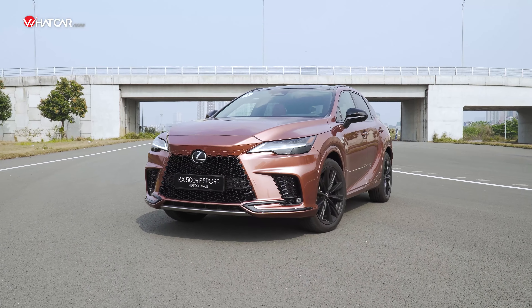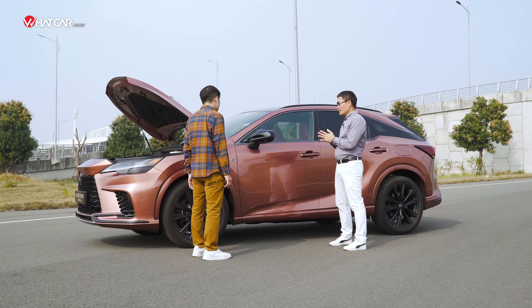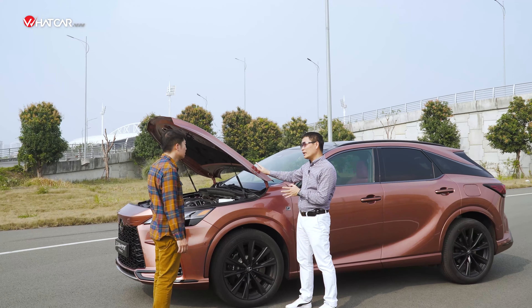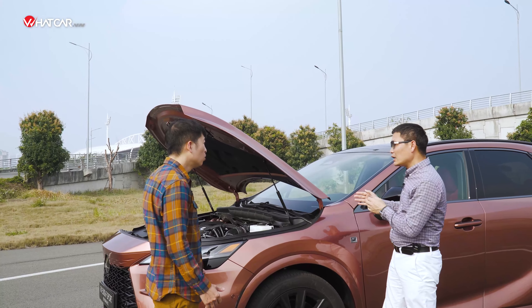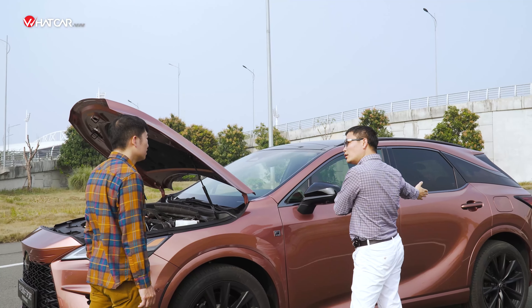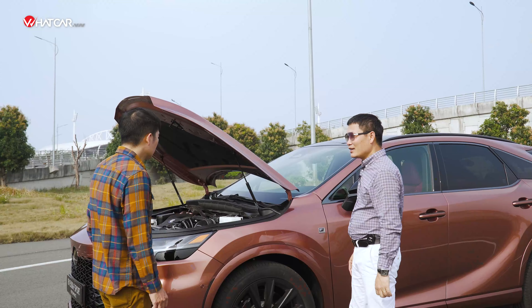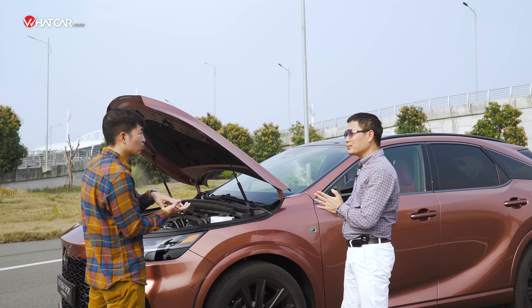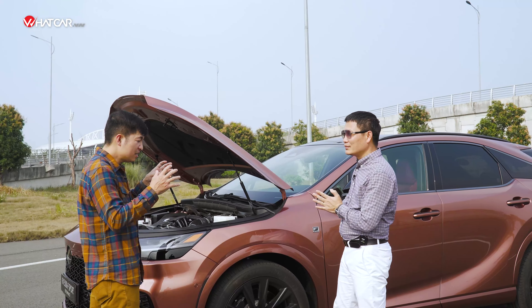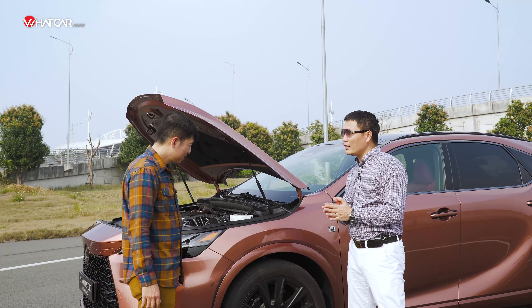Nhờ vậy, cả khung gầm nhẹ hơn, trọng tâm thấp hơn và cứng hơn đến 35%. Việc đưa vật liệu nhôm vào phía trước giúp giảm trọng lượng đầu xe. Thêm vào đó, pin hybrid nằm chính giữa xe tạo trọng tâm thấp, còn một động cơ điện lớn ở phía sau cân bằng với khối động cơ phía trước — tiến dần tới tỉ lệ vàng 50-50 phân bổ trọng lượng trước-sau.